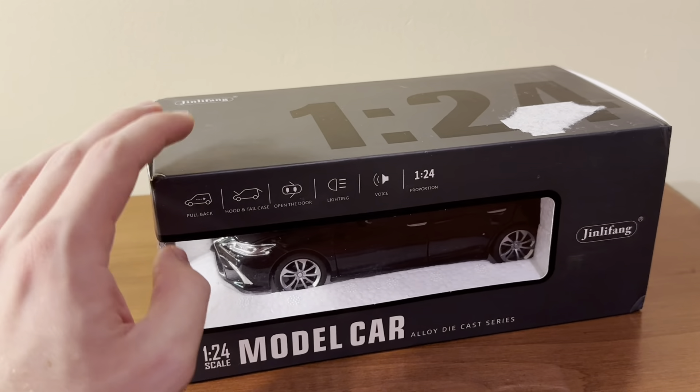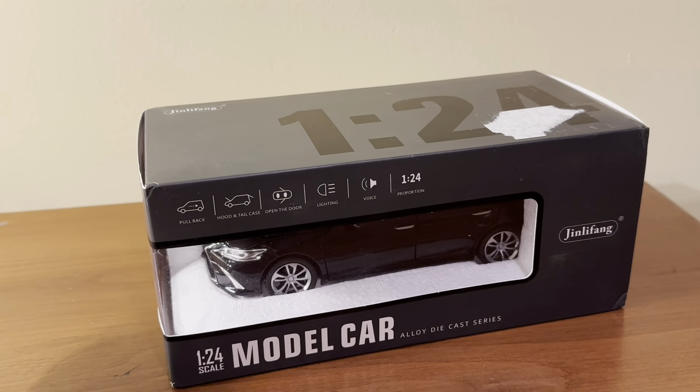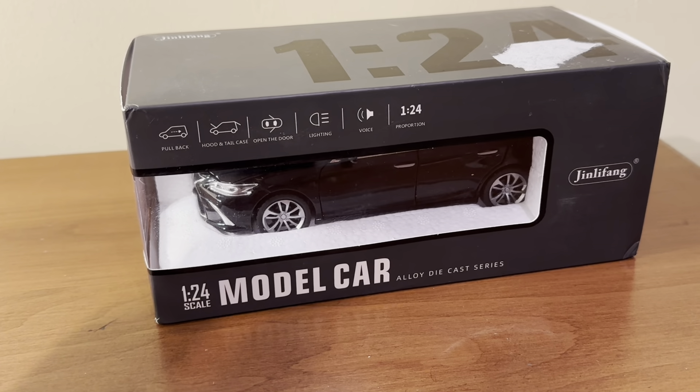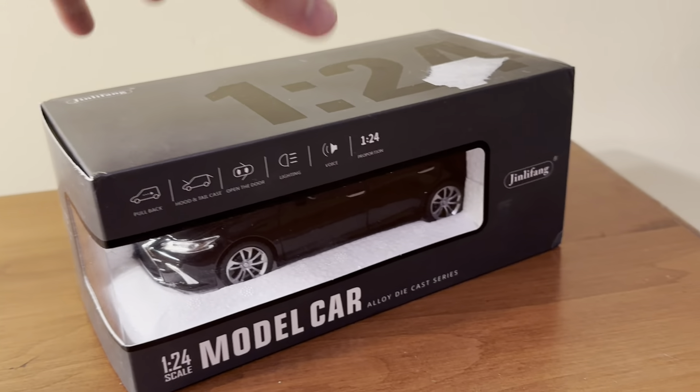Oftentimes, these same models are sold as 1:32 scale models and sometimes even 1:18 scale models. In the case of this specific Lexus, I've only seen the 1:24 scale version, at least as far as Amazon goes, but there might be some other scales out there.